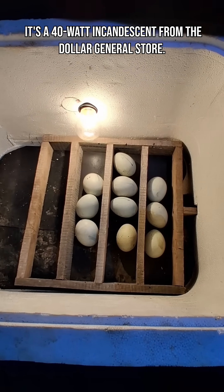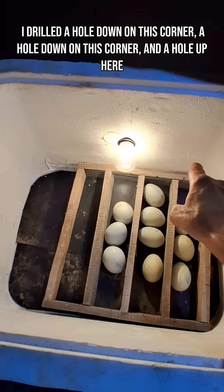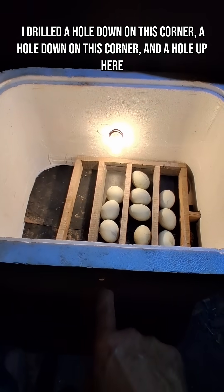It's a 40-watt incandescent bulb from the Dollar General Store. I drilled a hole down in this corner, a hole down in this corner, and a hole up here in the top.